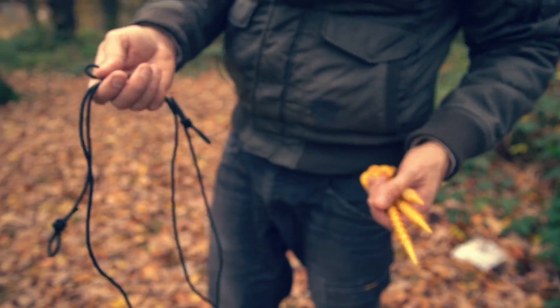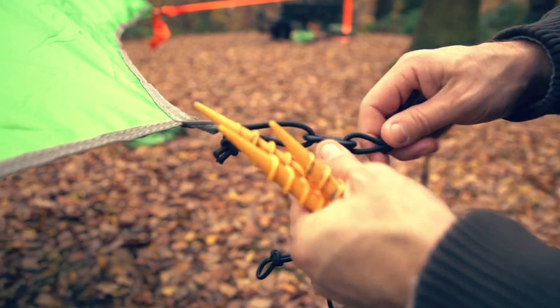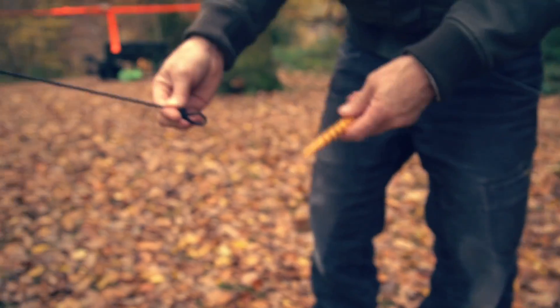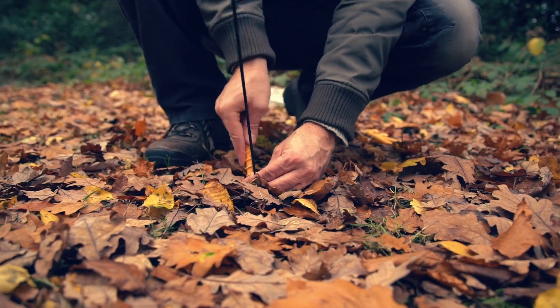Then get your three pegs and three bungees. Simply hook your bungee to the hook on the flysheet, see where it pegs out best, and then drive your stake in.